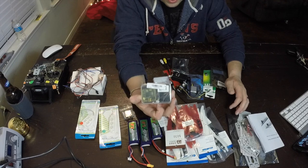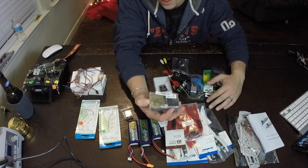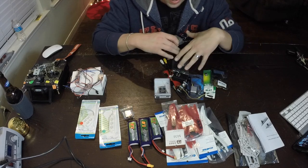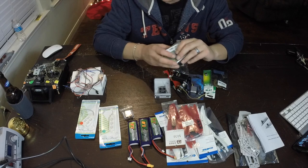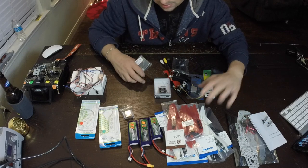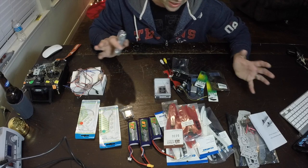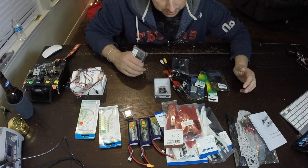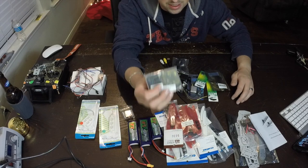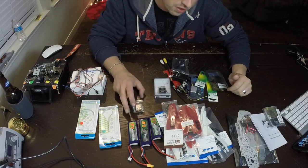Moving on to electronics: I'm going with the CC3D flight controller. I got this from China - I got most of this stuff from China. I put this build together not wanting to rush it, knowing the Christmas holiday was coming and I wasn't going to have time to build it. So I ordered about two-thirds of the stuff from China on the cheap and just waited. I went with the CC3D because I wanted to use OpenPilot - from my understanding it's the easiest and most simple flight controller to start out with.